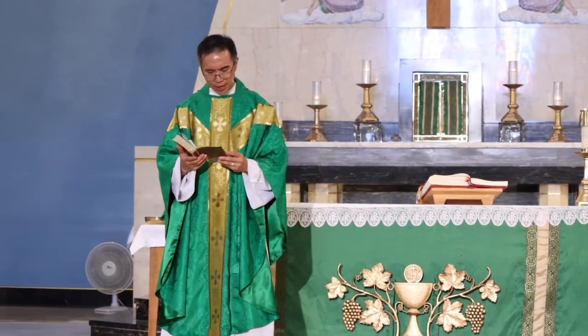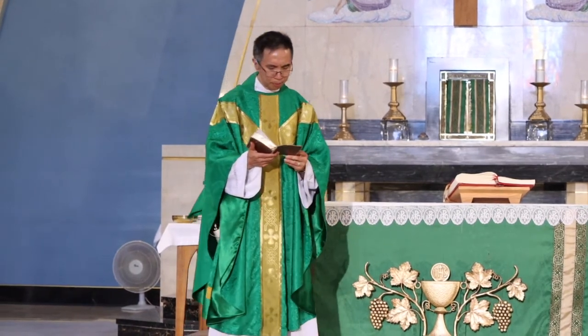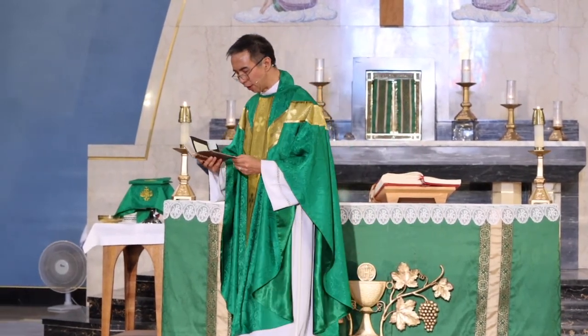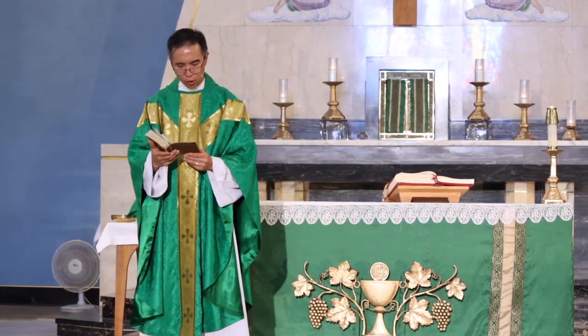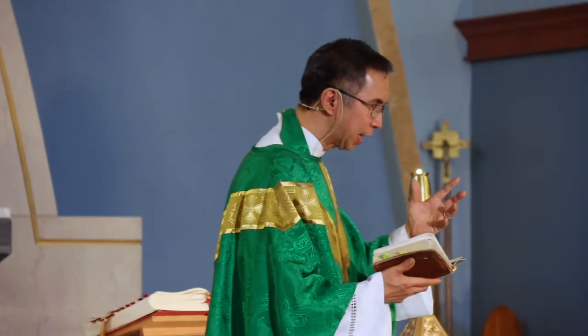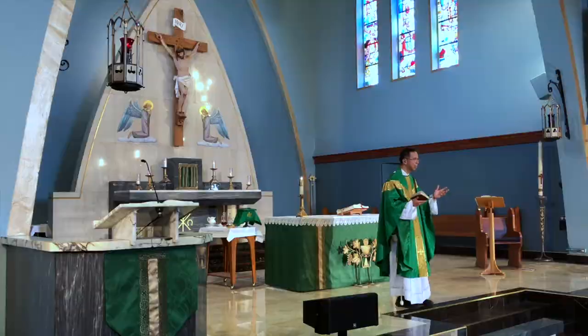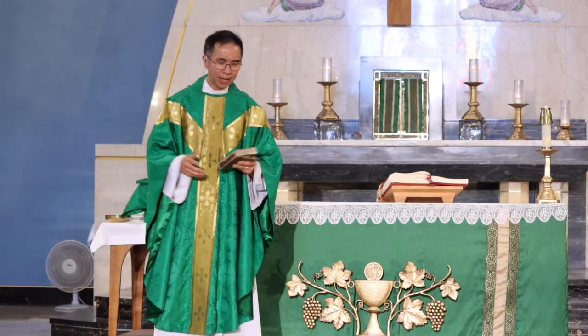In our gospel today, it talks about the importance of being humble and how to become like a child. In our gospel today, Jesus said, 'I thank you, Father, Lord of heaven and earth, because you have hidden these things from the wise and the intelligent and have revealed them to infants. Yes, Father, for such was your gracious will.' The mysteries of the kingdom of God were hidden to the wise and the intelligent — the Pharisees, the Sadducees, the religious leaders who think they already know everything. Because of that intellectual pride in them, they were not able to receive the revelation of God's kingdom.